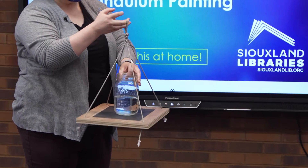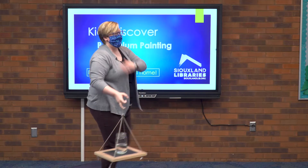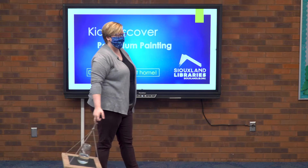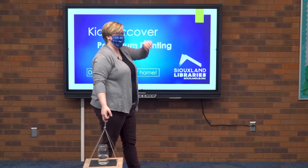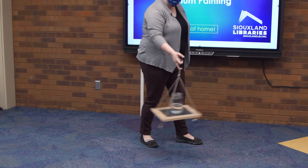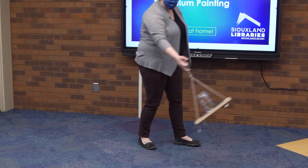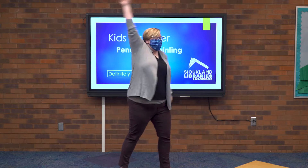Step aside because we want to make sure nothing is in the way of your path when you're spinning — you've got to be safe. So you think when I spin this the water's going to fall on me? Yes! Should we try? Absolutely, here we go. [spins board] What?! No water!